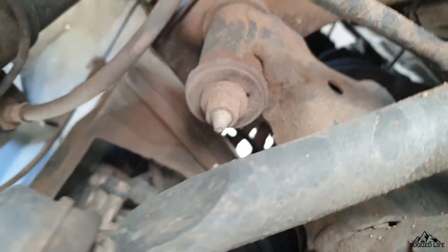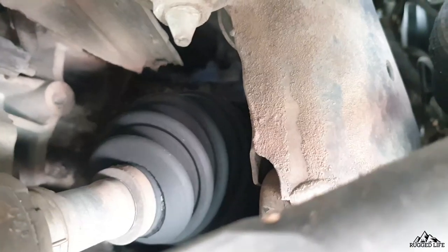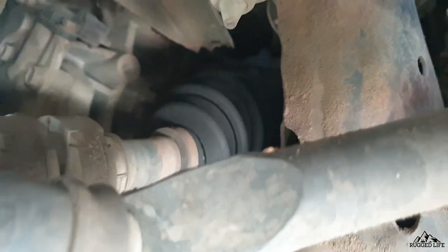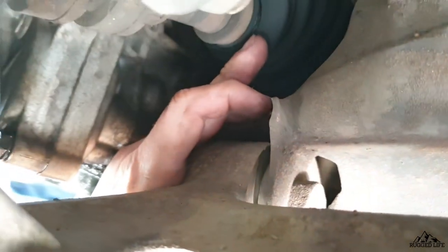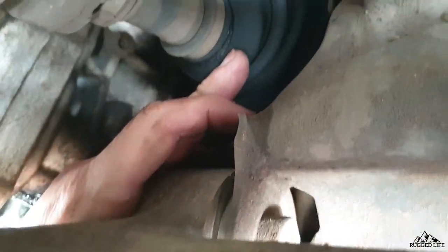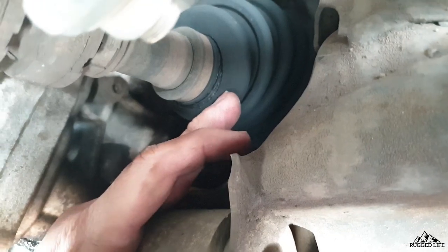Still at the front of the vehicle, we are now checking the inner CV boots — these are the boots closest to the transmission side of the vehicle. Check both left and right. In my case, I do have a slight tear on one of the boots, which I have since replaced.